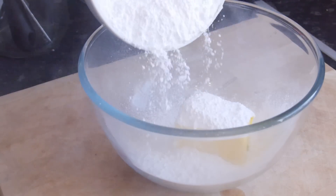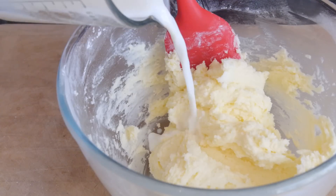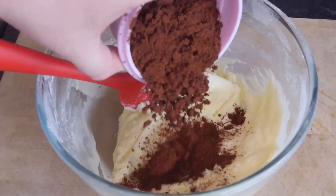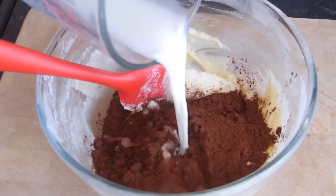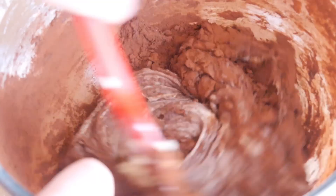Meanwhile, we can make our buttercream by mixing together our butter and icing sugar. Gradually add some milk to help loosen it up, but remember you're going to be adding cocoa powder, so when you add that it will dry it up too, so also add a splash of milk there and keep going until you get a nice spreadable but thick consistency.